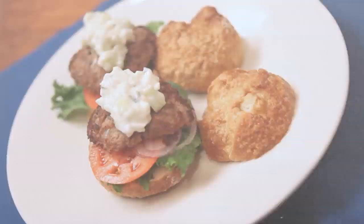And our turkey burgers are done. Thanks for joining us. If you're interested in learning more about the programs at Le Cordon Bleu, please look us up on the internet at www.chefs.edu.